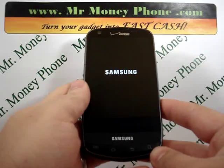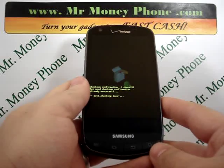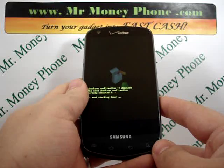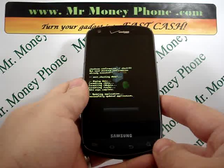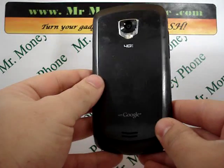Thank you for visiting us. Be sure to visit MrMoneyPhone.com for a top price on any of your used electronics such as phones, iPods, PDAs, and other electronic goods. Thank you very much.